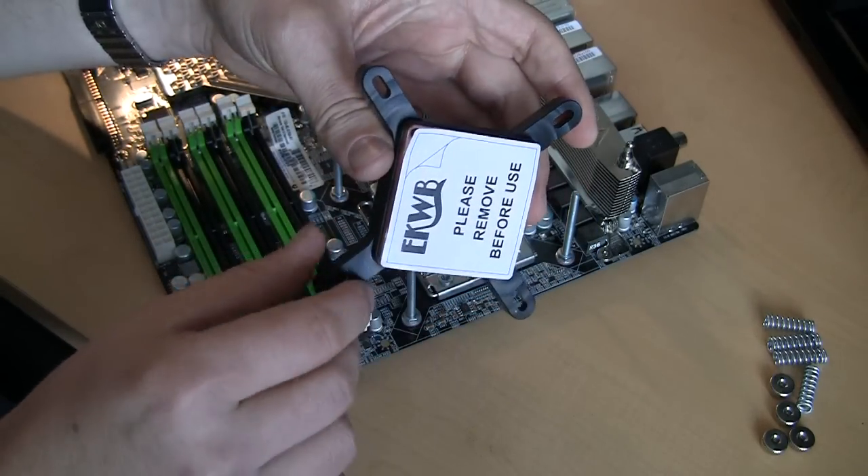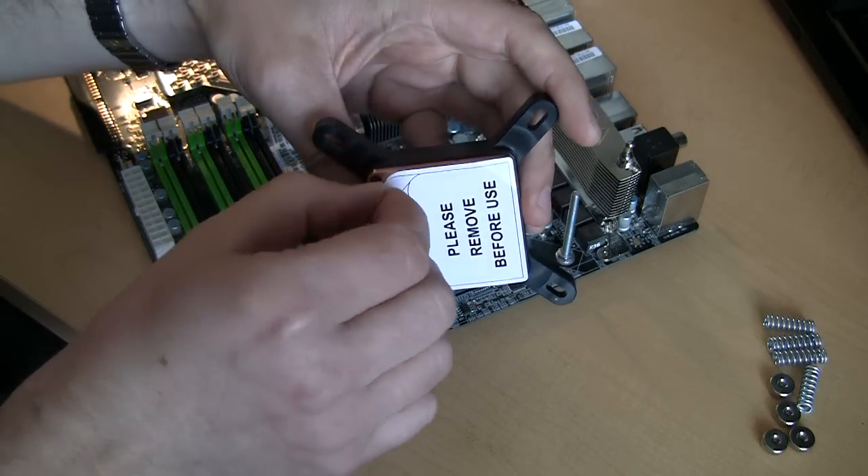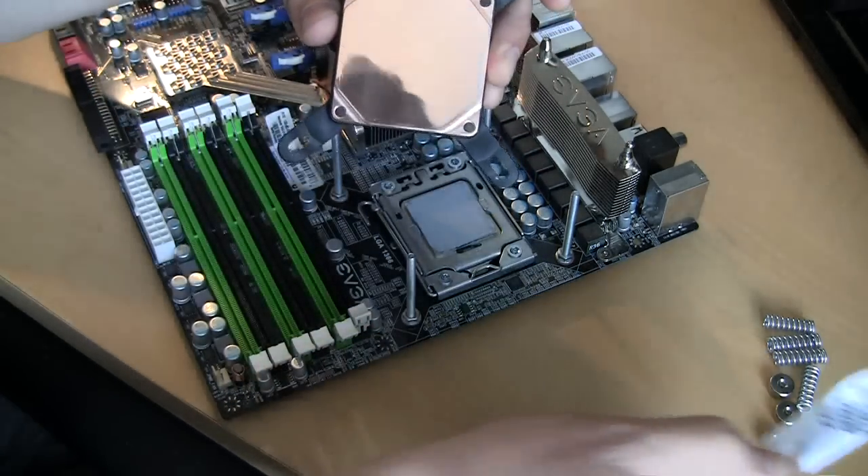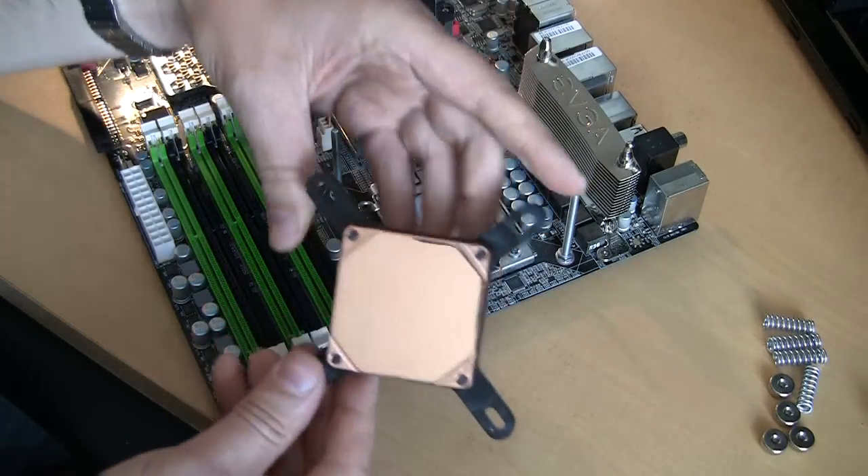There's a protection film on the surface of the block which obviously needs to be removed. So you see — nice and clean.